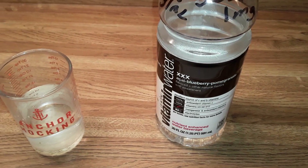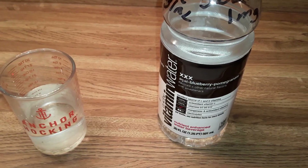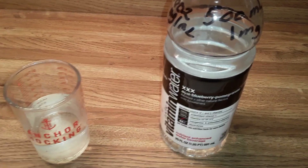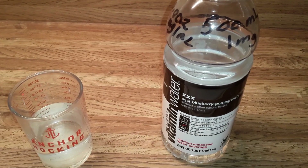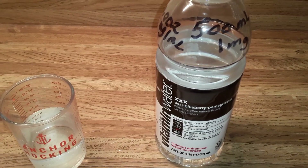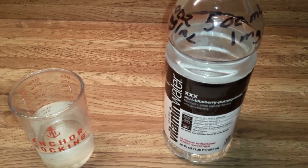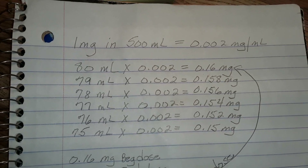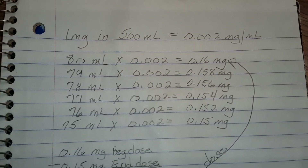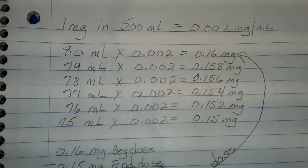Most people can reduce by five percent to ten percent a month; some can't, some can do more. I've known people to reduce by ten percent every two weeks, which is closer to what Benzo Buddies recommends. Other people want to do two to three percent a month so they can remain functional. Your program is up to you and your doctor. I am not a doctor — don't follow this until you've consulted with your doctor. I'm just showing you what I do.